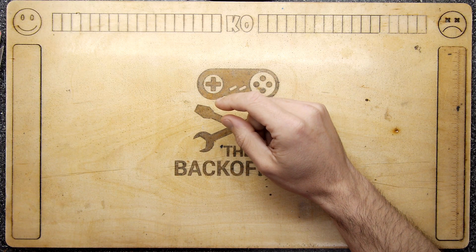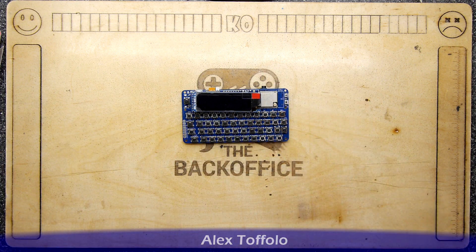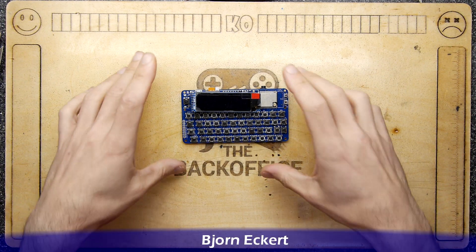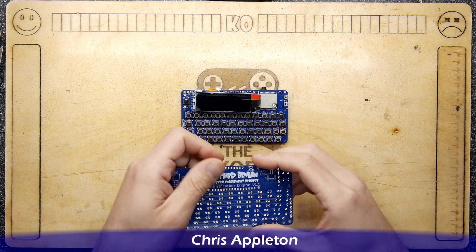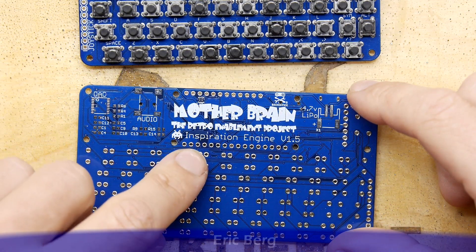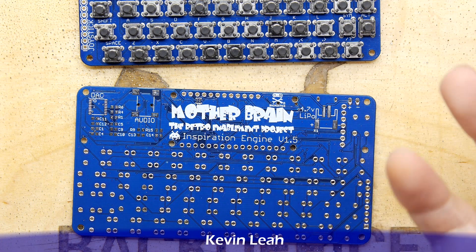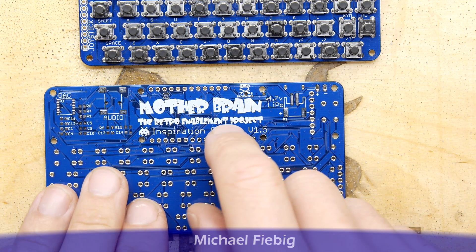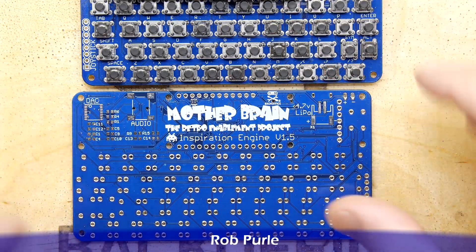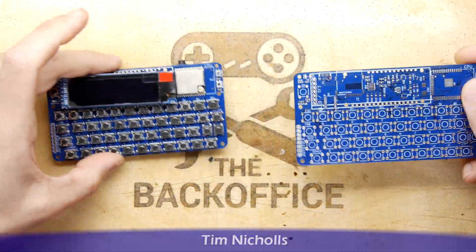Hi everybody, just a quick video today. I wanted to show you something I've been working on because I alluded to it in my previous video, and it's this. I wanted to make this video so I could answer any questions you may have, or at least pre-empt some of them. Yes, I'm working on something - I'll show you the back, I've got another one which you can see. That's the PCB called the Retro Enablement Project Mother Brain, and this is the Inspiration Engine.